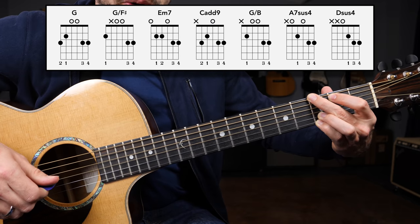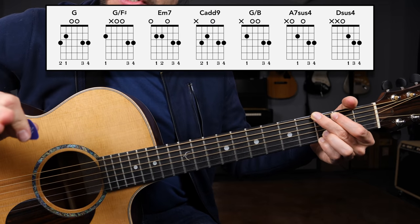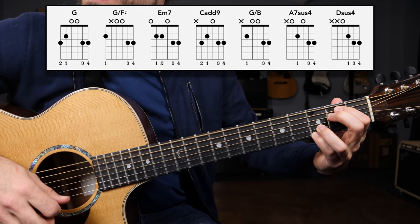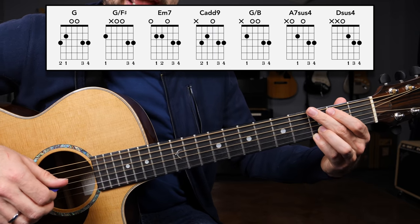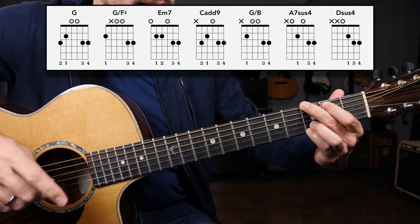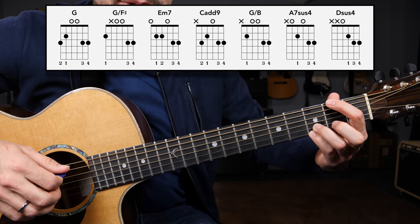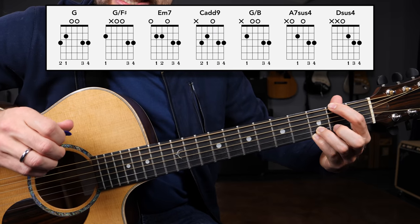That gives us a G major chord. Moving right along, we're going to a chord that's usually played as a transition between G major and E minor seven. It's going to be a G slash F sharp. If you have this G major chord, all you need to do is take the middle and the index finger off and grab the second fret of the low E string — an F sharp note — and then you have a G slash F sharp.